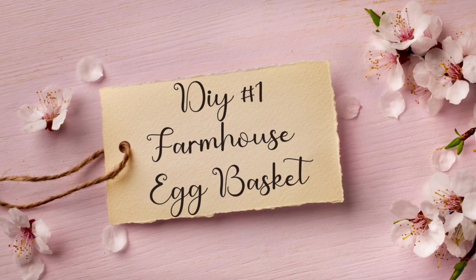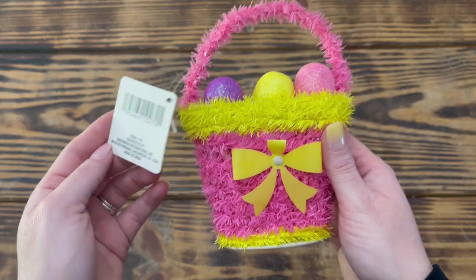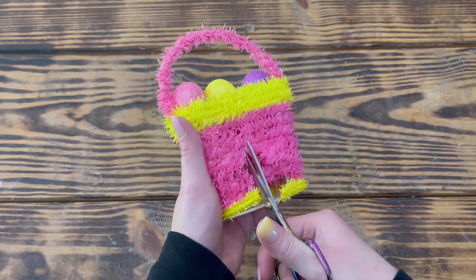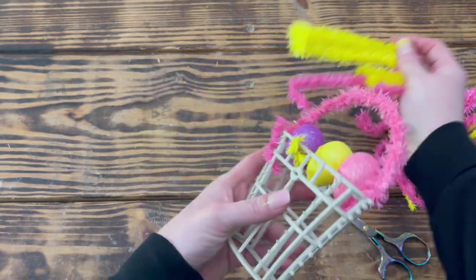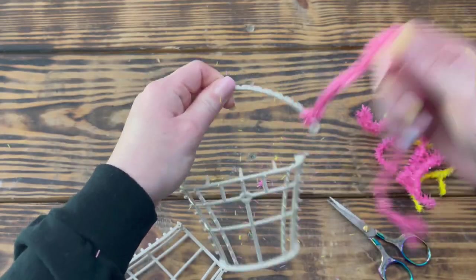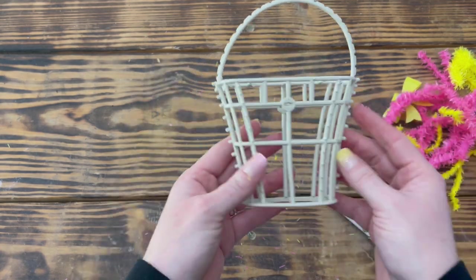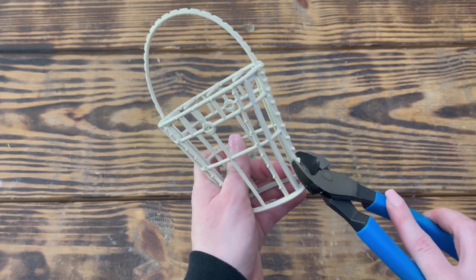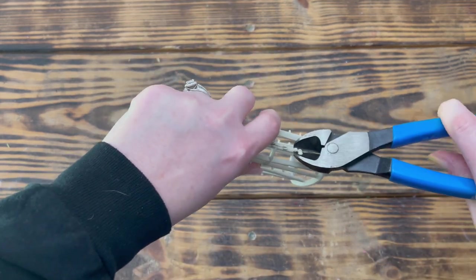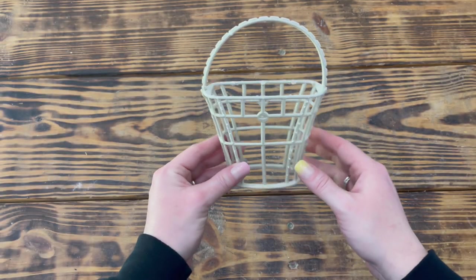Let's jump into DIY number one. For this project I used a tinsel-covered basket from Dollar Tree. I started by removing all the tinsel from the basket, separated the two pieces, and removed the glitter eggs as well as the tinsel from around the handle. Once I had all the tinsel removed, I snapped the two pieces back together. Next I took a pair of wire cutters and cut off all the plastic tabs that the tinsel was wrapped around.